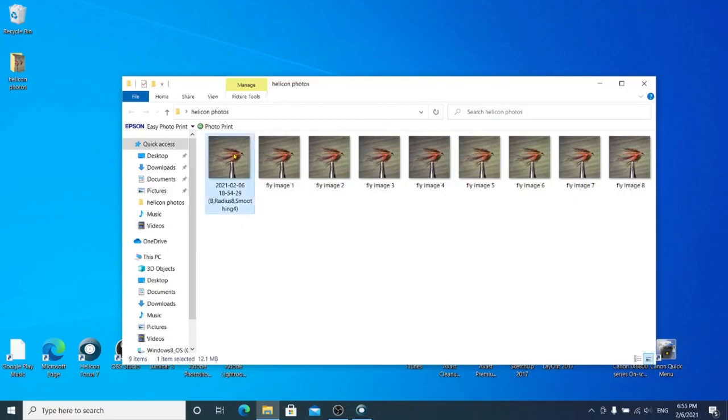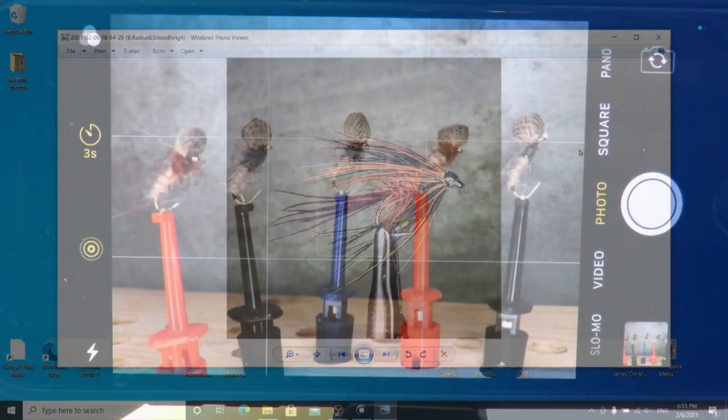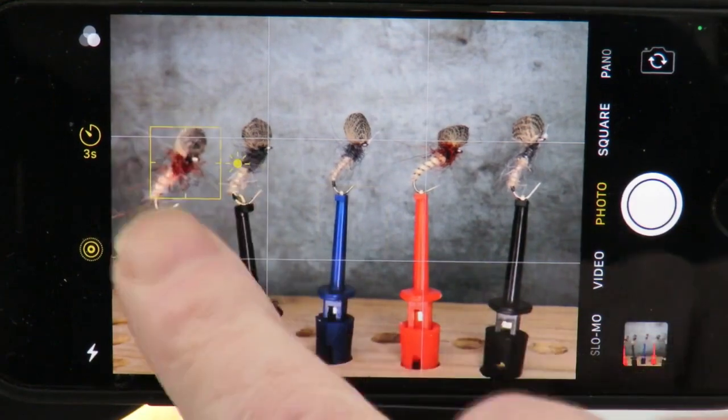And here's the image — let's take a look. It's a great image and well worth taking the time to do. All that it needs now is a small edit and it will be good to go. It's not just single flies we can use focus stacking on; it's also great when photographing multiple flies when you want them all in focus in one image.